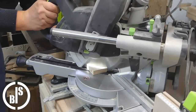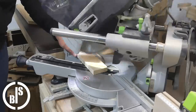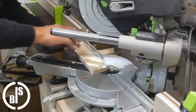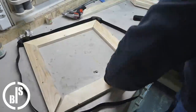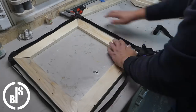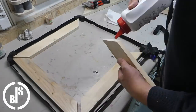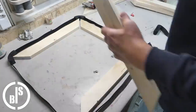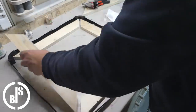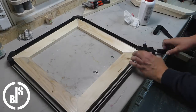Now I cut the miters to the pieces for the top frame. Then I glue the frame together.